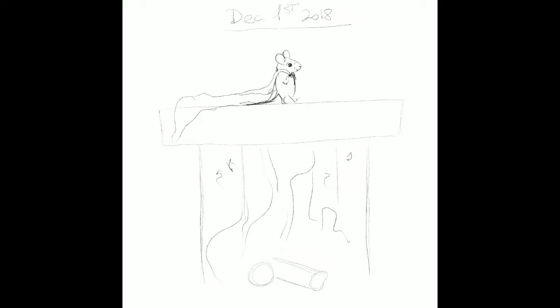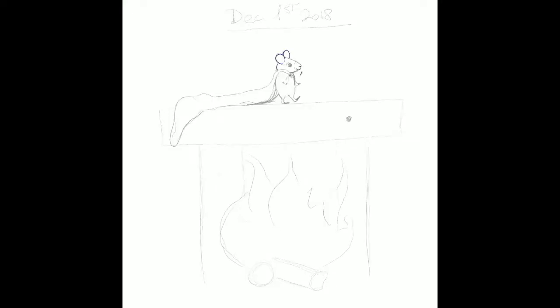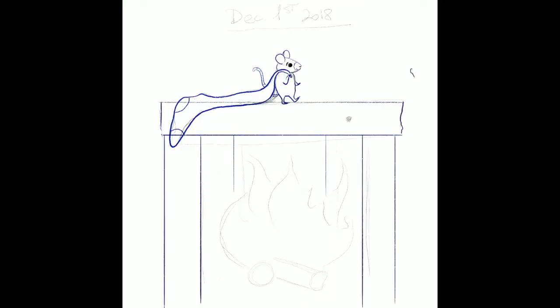I knew I wanted it to be in square format for Instagram, because I wanted these advent illustrations to have a particular feel and look. I wanted them all to be square, and since there are three columns on Instagram, I wanted the first three to be the same color — black background. I started with the pencil and then changed to blue ink.